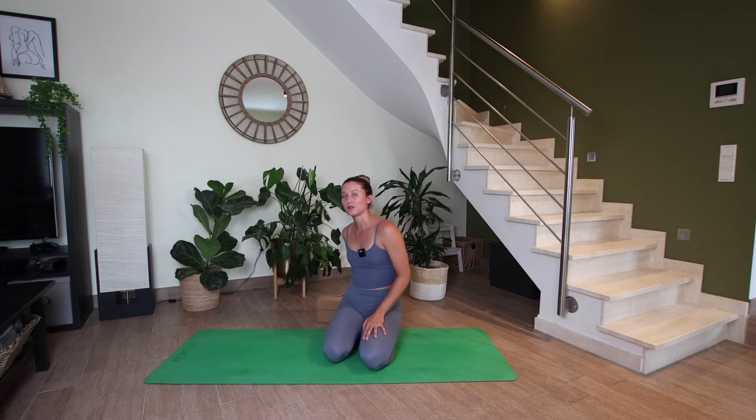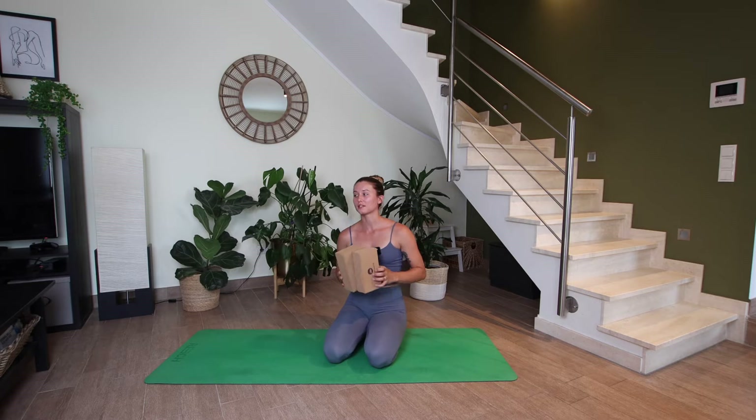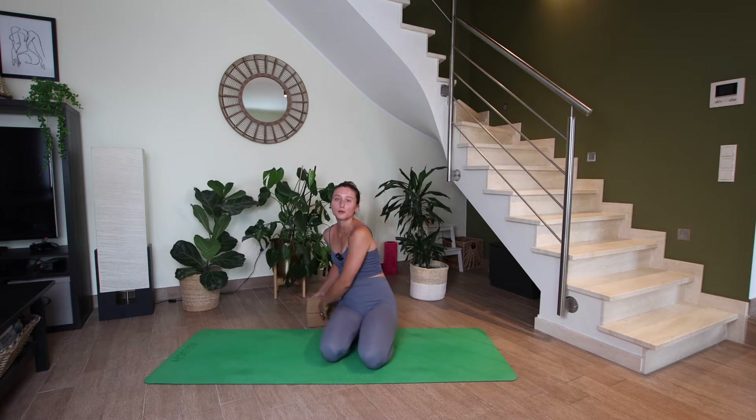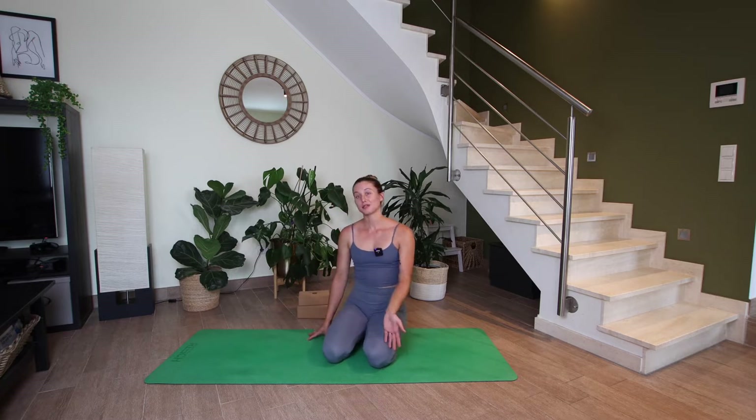If you have blocks nearby, they can be useful today — you can add a little bit more support. If you don't need blocks, you can also use books or even pillows if you stack them up. So whatever you have nearby, some props could be helpful. Not necessary, but helpful. All right, so we're going to get started in child's pose.